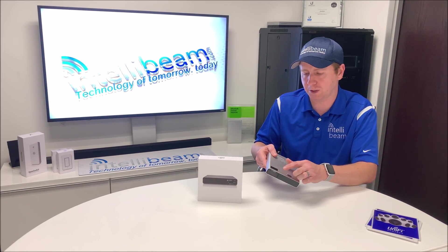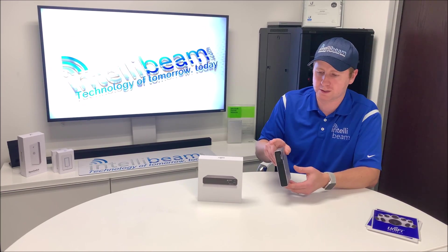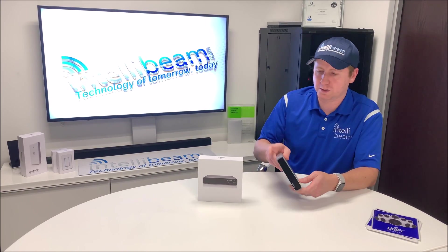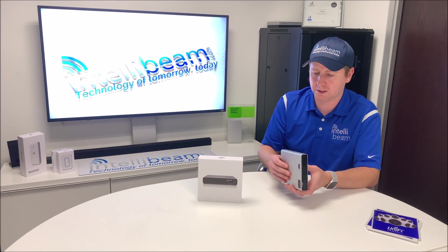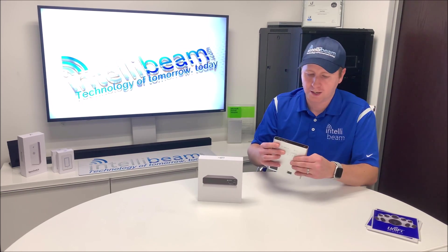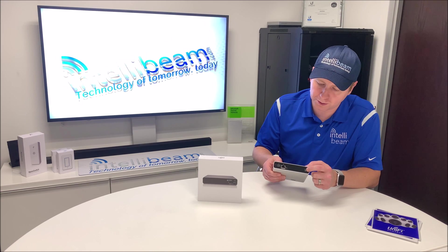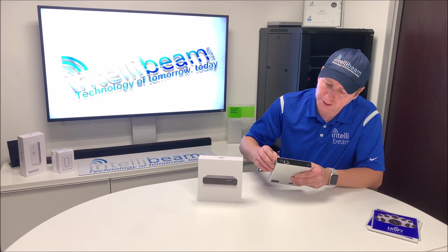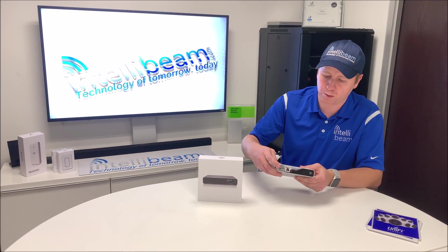Over here is for the UniFi rack mount kit that you can get for this — it doesn't seem to exist yet, but inside the user guide it says it does. So there are rack mount spots right here for you to use in the future if it gets released. There's also a security jack in the back, a USB-C port being used in the future, Gigabit PoE for powering the device, and then the power button.